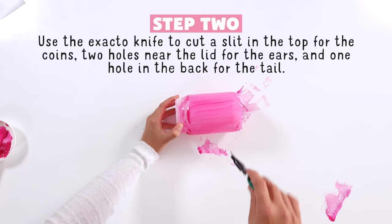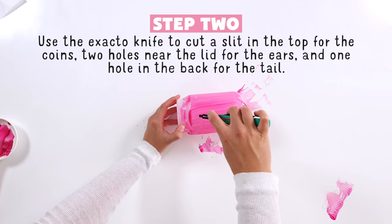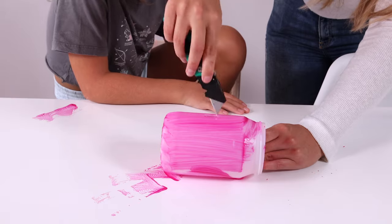Once it dries, add a slit in the top, two holes near the lid, and one hole in the back for the tail. Using the X-Acto knife — make sure to ask your grown-up for help and be careful.